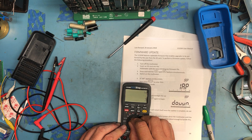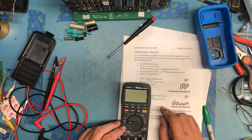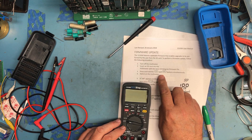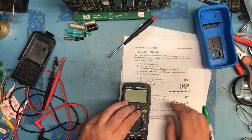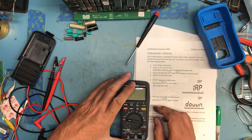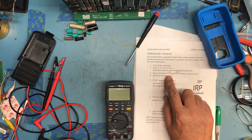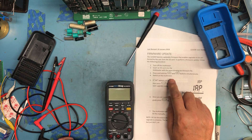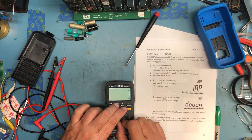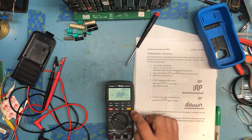Version 1.57. So we want to hold down the Hold and MEM buttons — these two — and hopefully the camera can see. So we're going to hold down the Hold and MEM buttons and then switch the meter on. Hold and MEM, switch it on, and we get IAP appearing on the screen.